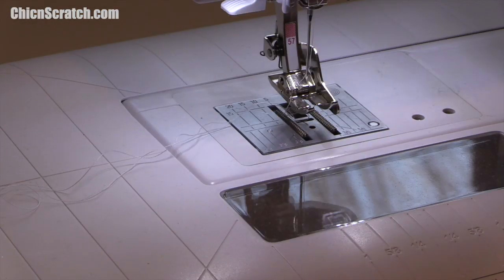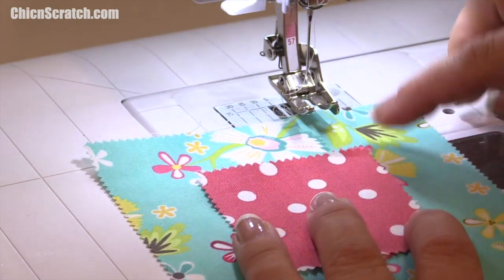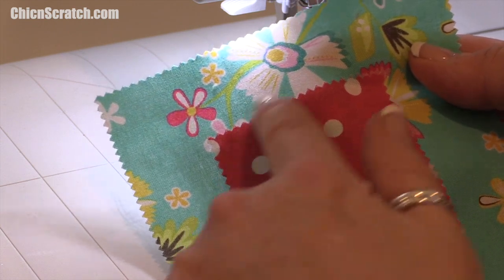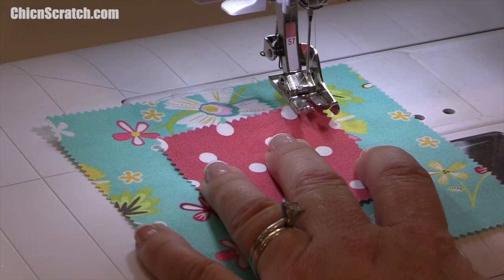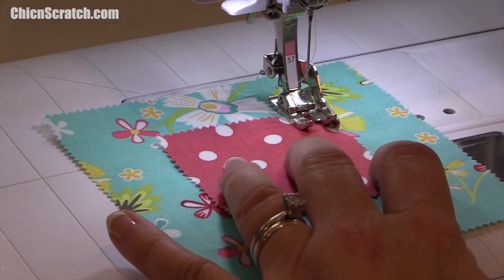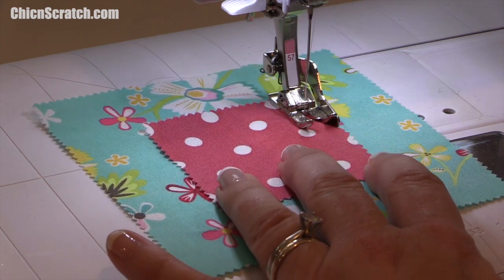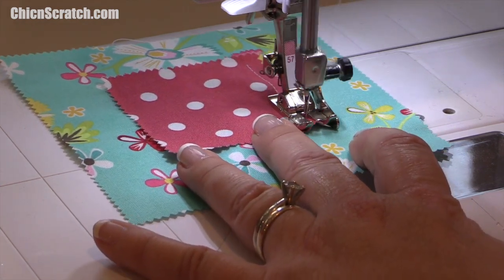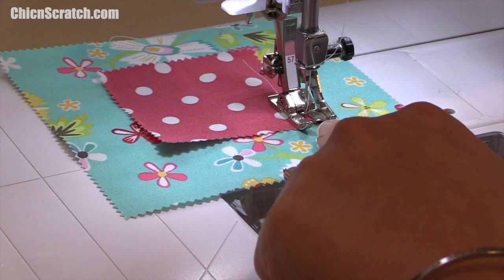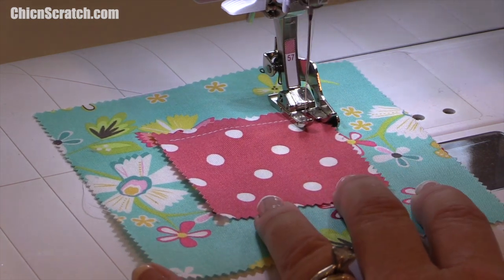I'm at the sewing machine with row one. All I'm going to do is sew a quarter-inch seam around the entire square. I want to keep my needle down so I can pivot when I get to the end. I'm eyeballing about a quarter of an inch and then pivoting. It doesn't have to be exact because these are going to be raw edges.